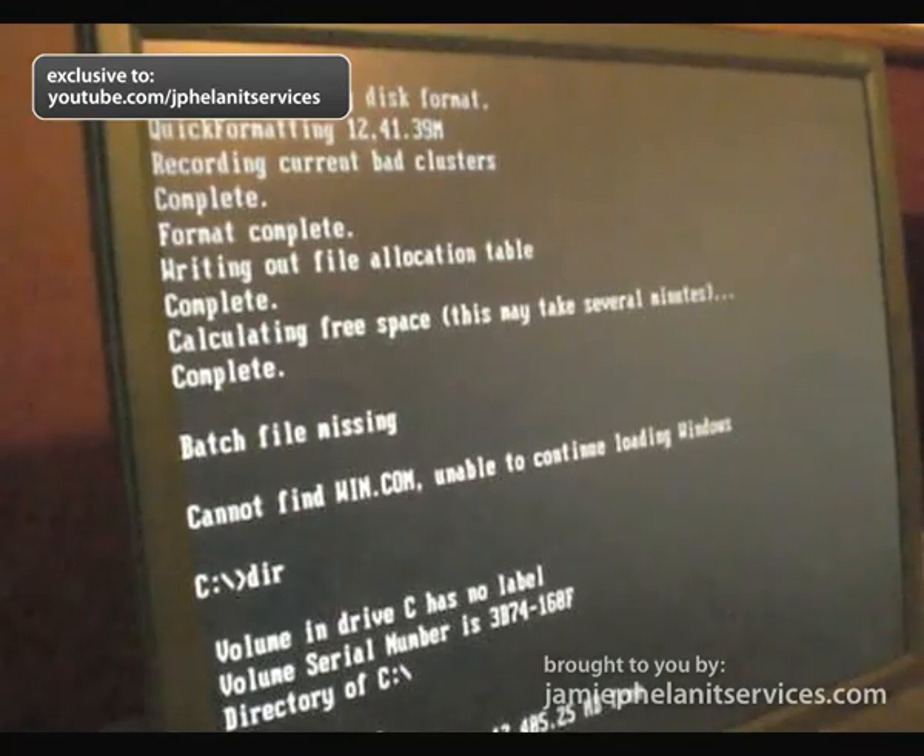So that wraps up the first episode of hardware testing. I'm Mitchell Shadrick. I'm Jamie Phelan. Brought to you by Jamie Phelan IT Services. See you next time.